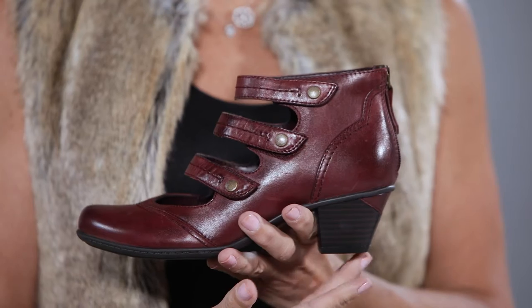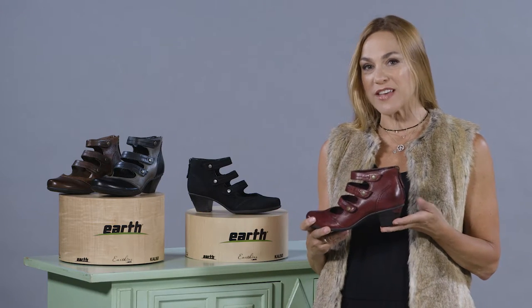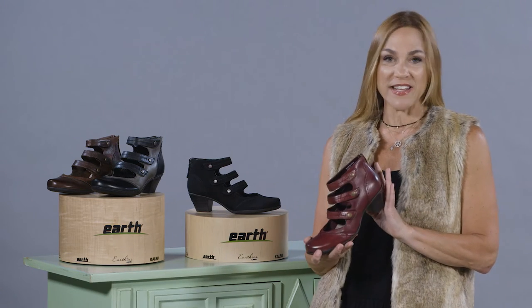The Earth Serrano has a two inch heel height. When combined with the leather lined cushioned footbed the Earth has to offer, you're going to feel great all day and all night in the Earth Serrano.